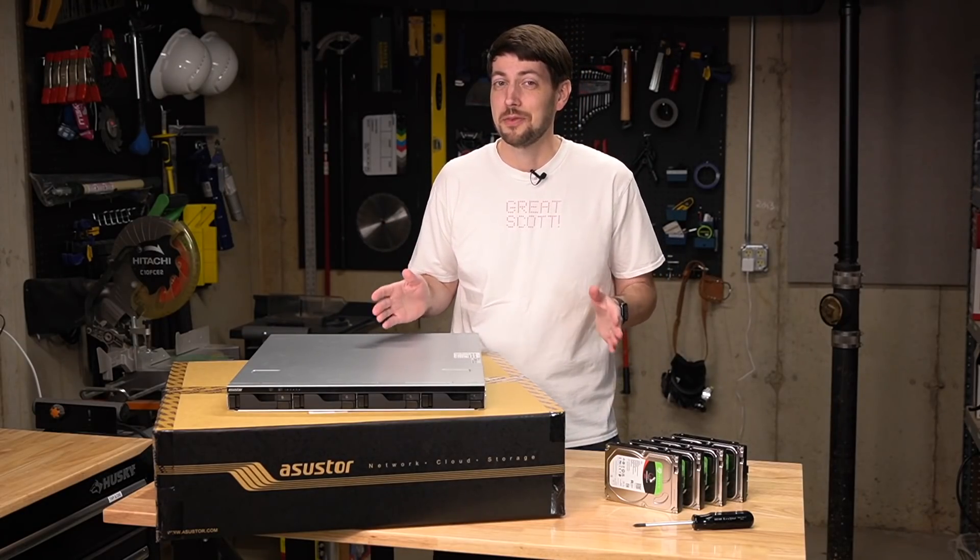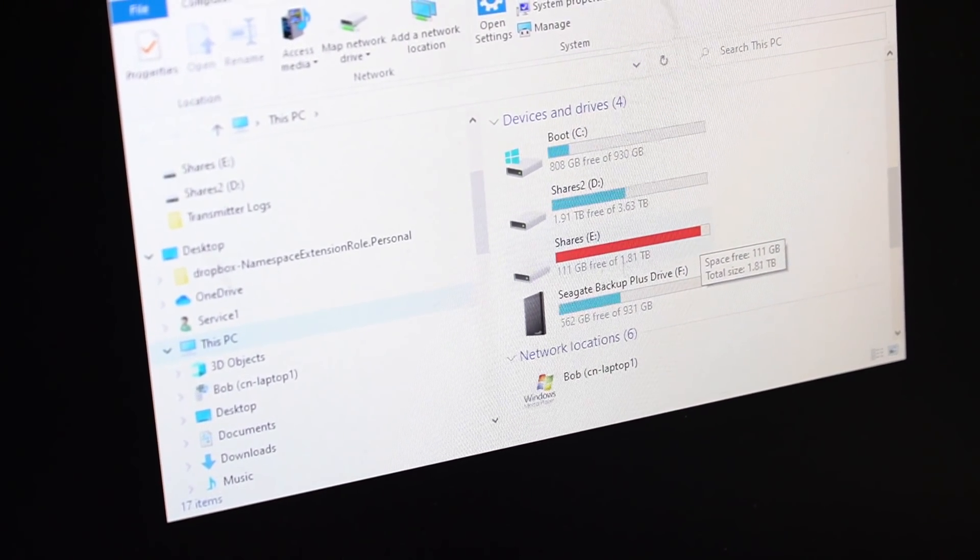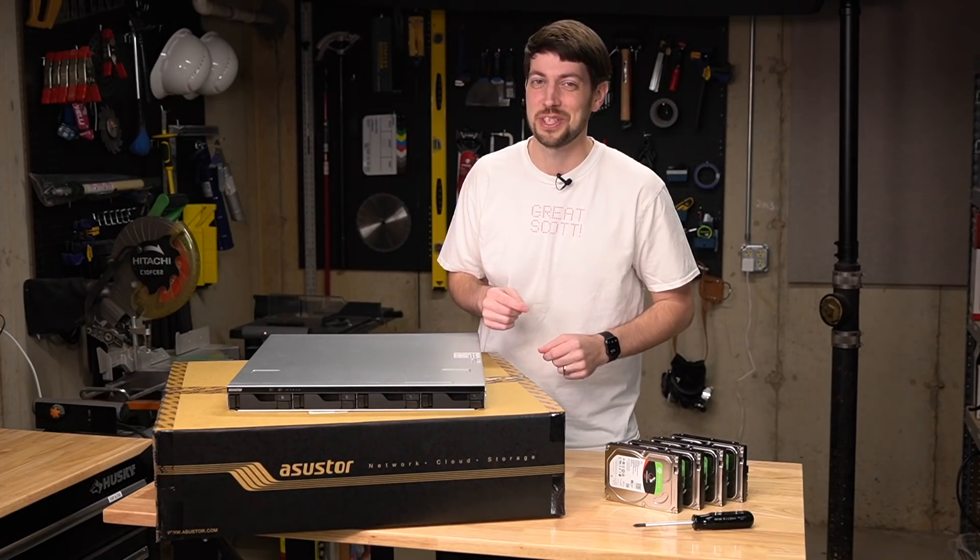Last time I was at the radio station with my dad, we talked about storage. I asked him how they store their files and he said they have 2 terabytes of network storage and it's more than 90% full. They need a storage intervention.